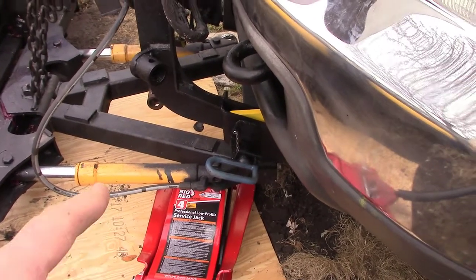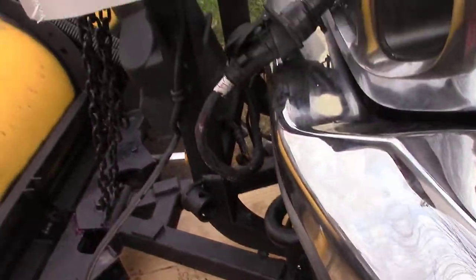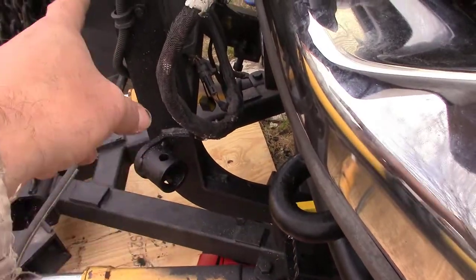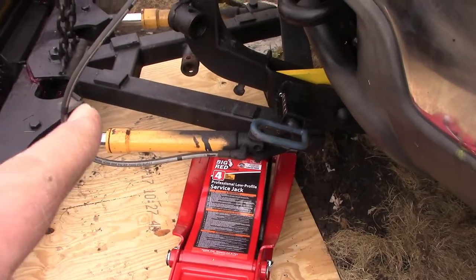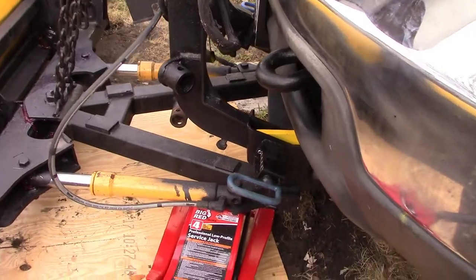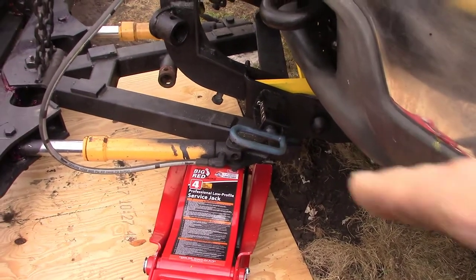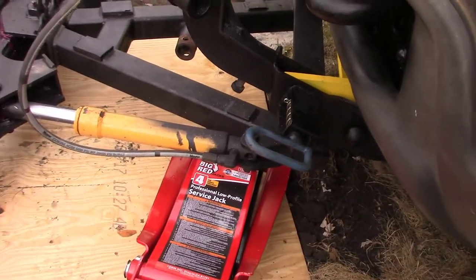You jack this up really high. Once you start jacking it up toward the top, it starts to move — these two light posts don't move at first. When you get it jacked up high enough, those light posts go up too. The first few inches, the truck goes up as well, so it looks like it's not going to work. But once you get the jack up high enough, the truck quits going up and then it starts to lift the light posts.